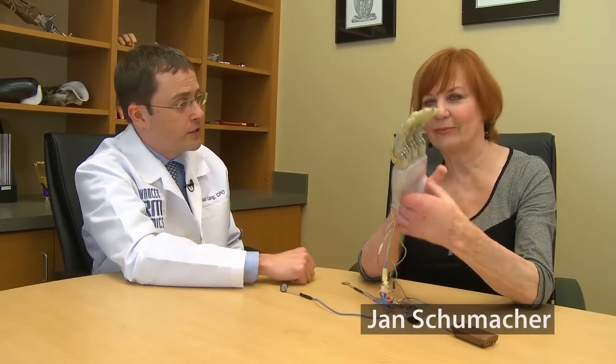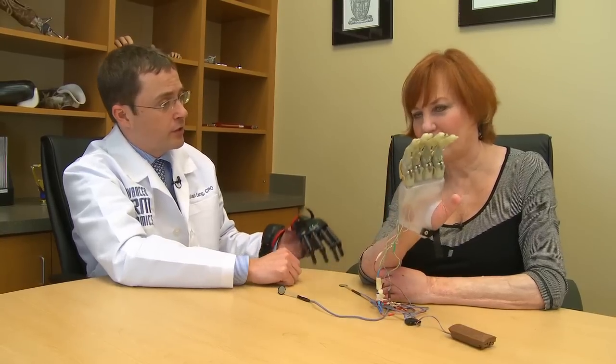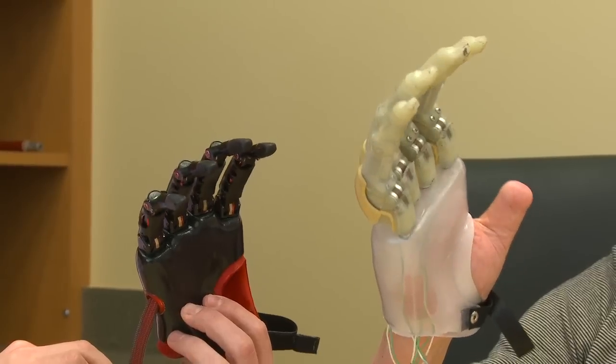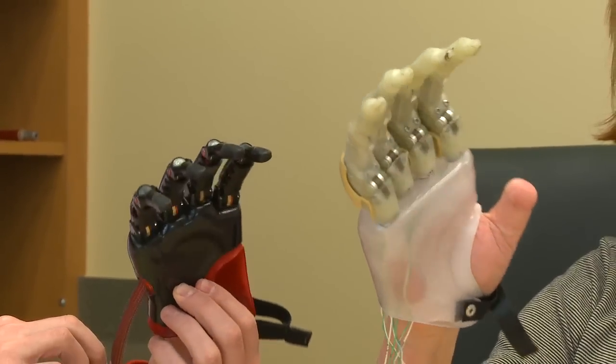So Jan, what I really wanted to show you was the difference between the first generation of power digits that you're wearing right now and the newest generation that we've made for you. As you can see, it's much smaller and much more lifelike in size.